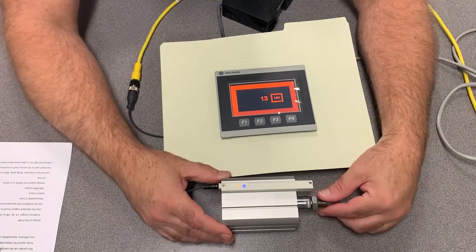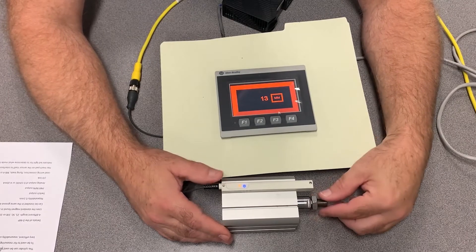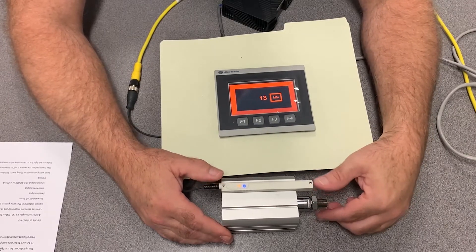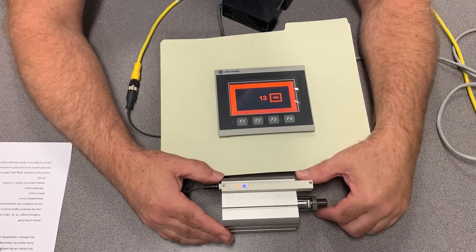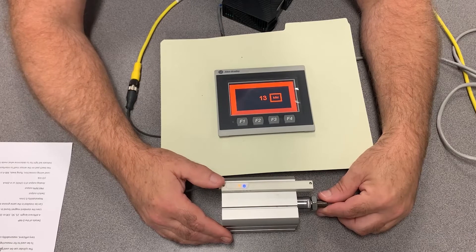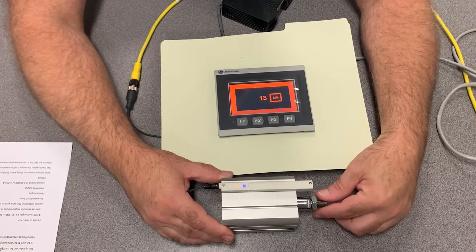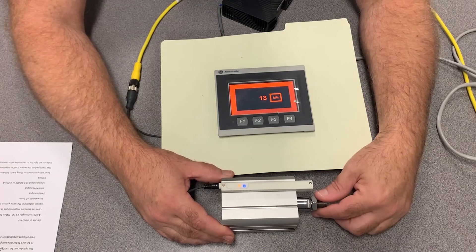Details on the DMP: basically there are a couple of options on this sensor you can pick from. The length of the sensor itself is designed to match the length of the cylinder. So if you had a 25 millimeter cylinder you would need a 25 millimeter length sensor. Available stroke options are 25 millimeter, 50 millimeter, 100 millimeter, and 200 millimeter.